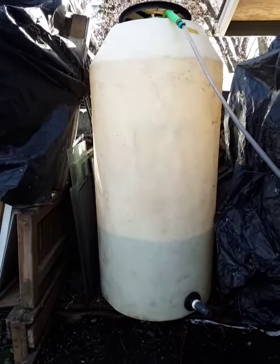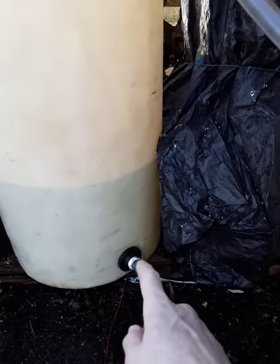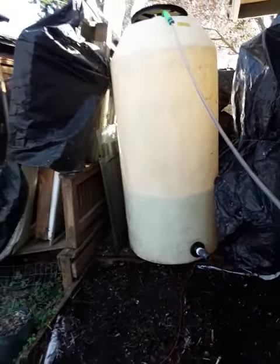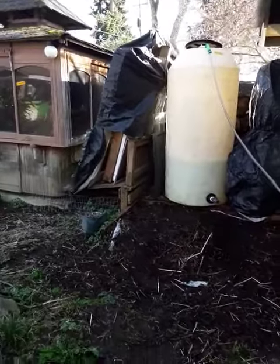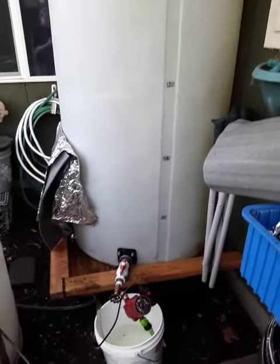I finally got out here and got this tank all scrubbed out and cleaned out. This valve was leaking — I got it resealed and tightened up. Now I'm in the process of transferring water over from my other tank. This one is primarily going to be used for my tropical fish, and this will be my primary tank with that one as my secondary tank.